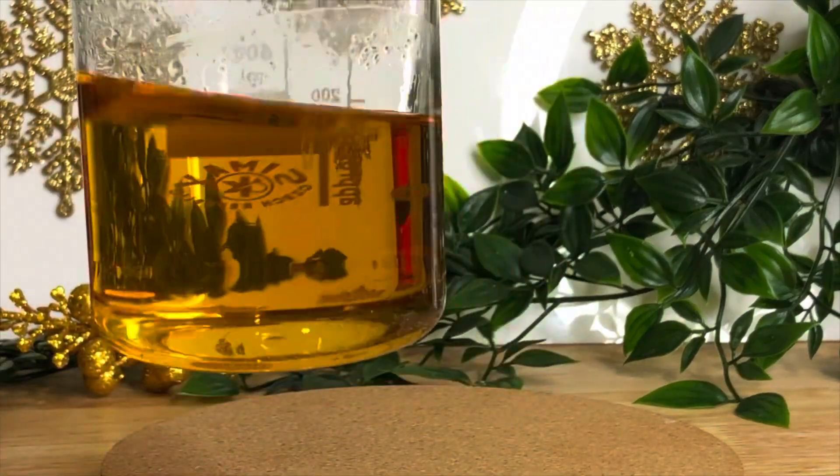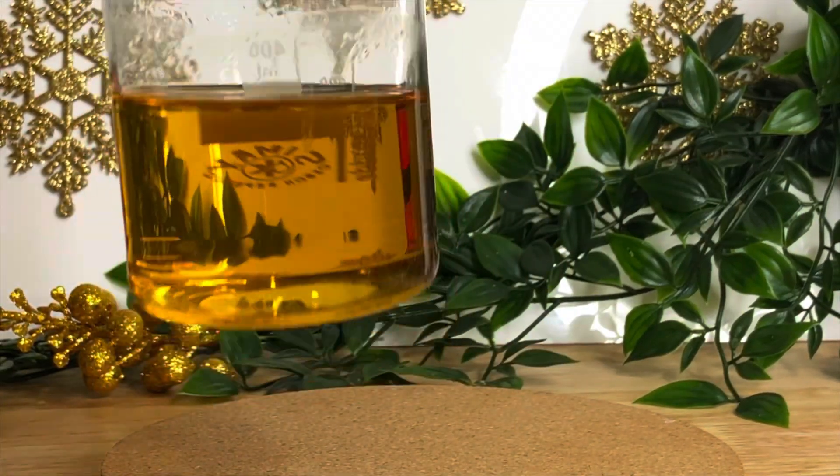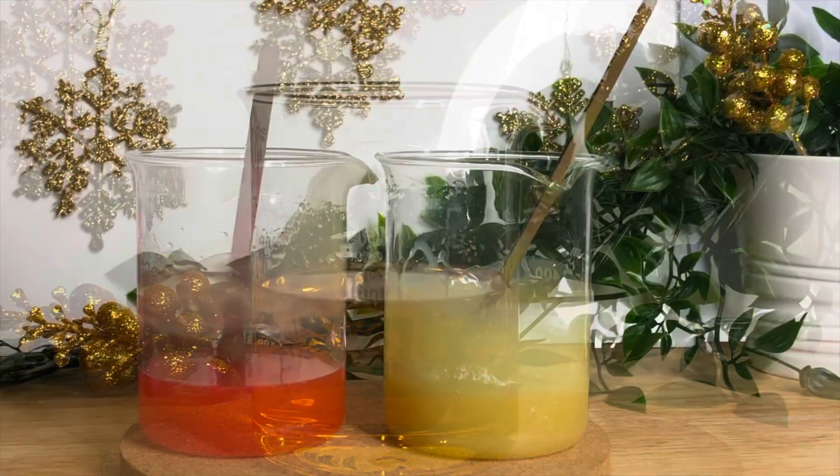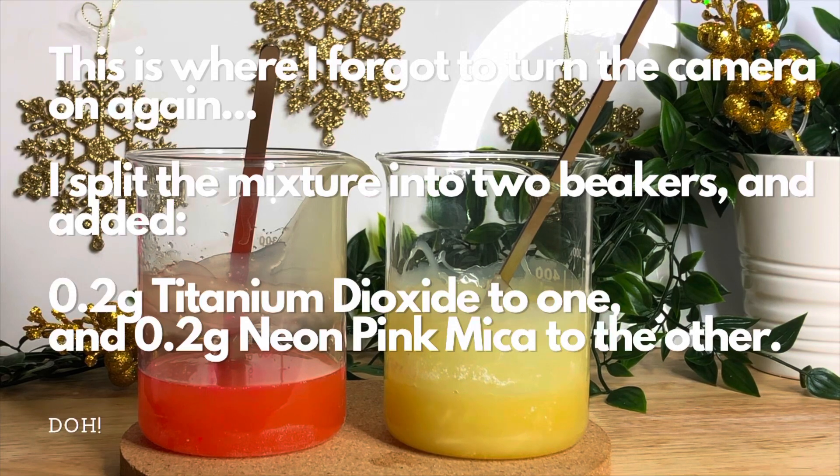When that's all melted it should look a bit like this. Put it to the side because you'll want to leave it to get to 40 degrees Celsius before you can add your cool-down ingredients.